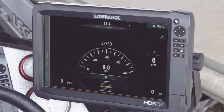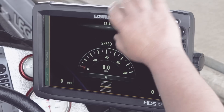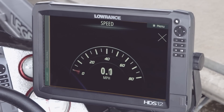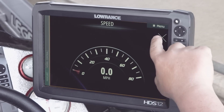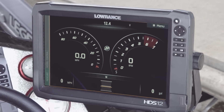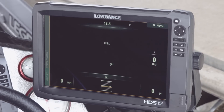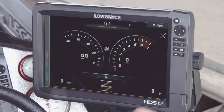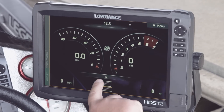You can touch the speed and it brings it up even larger, filling up the screen completely. To get out of this, all you have to do is hit the X in the upper corner and we're back to our normal view. If we hit gallons, it's going to show your RPMs and your gallons, and when you hit that it brings it up big on the screen.